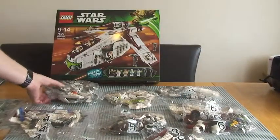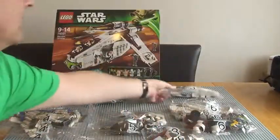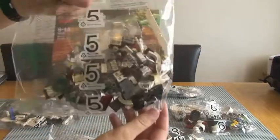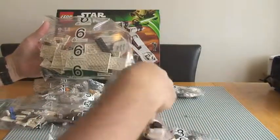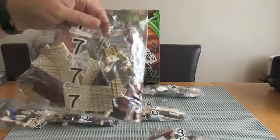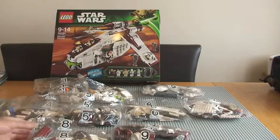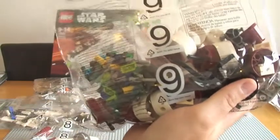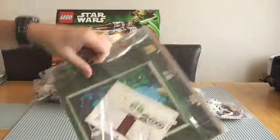So we have bag one, bag two, bag three, bag four, bag five, one bag six, bag seven, bag eight, and bag nine — so nine bags in total. Obviously inside a lot of these there will be smaller bags with the smaller LEGO pieces. Nine bags in total. Let's get the instructions out.